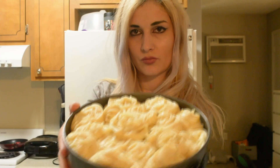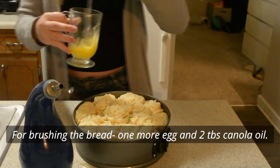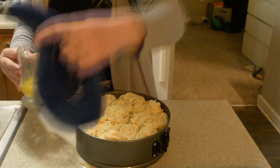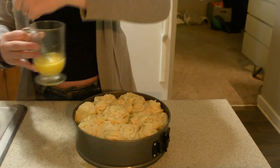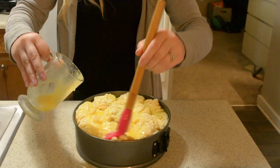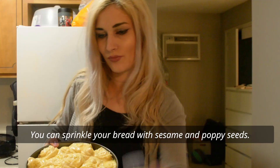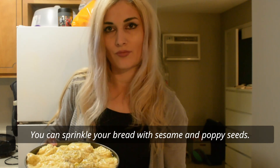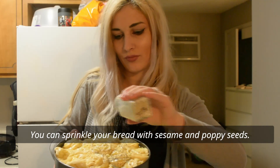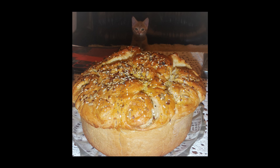Once the dough has doubled its size and looks like that, it's ready for glazing. Glaze it with one egg and two tablespoons of canola oil — just brush that on top. Add some poppy seeds and sesame seeds if you'd like, and bake in a preheated oven at 350°F (180°C) for about 30 to 40 minutes. It should look like that!